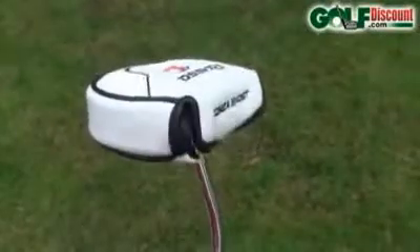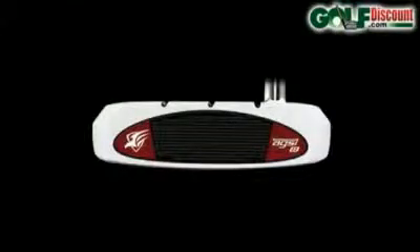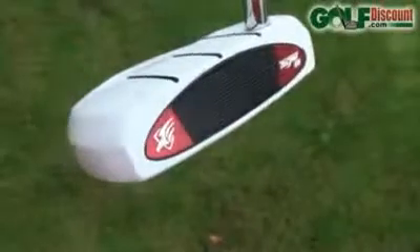For a smooth roll after impact, the Ghost has been fitted with TaylorMade's popular anti-skid groove system insert, constructed to promote clean forward spin and a soft and satisfying feel.